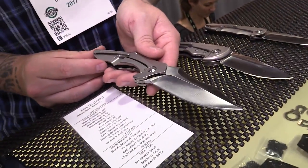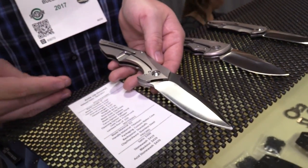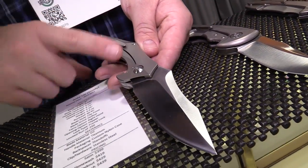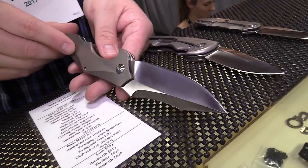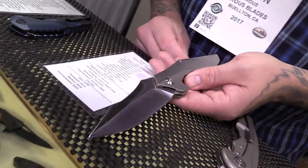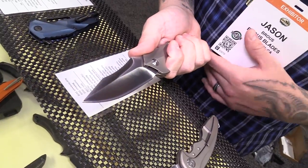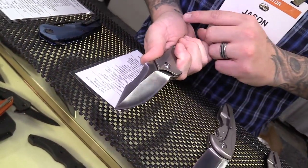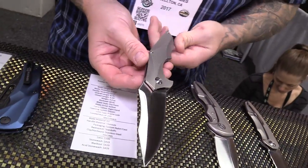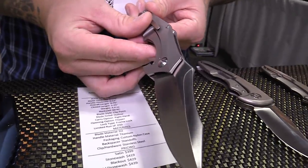This one is the Mike Snowde collaboration — it's called the Annie Up. People who know Mike Snowde know that for the S in his name he uses a money symbol, so I thought I was clever coming up with the name Annie Up. It's a full titanium frame lock with a stainless steel lock insert, 3D contoured handle, and a D2 blade. It comes in satin, stone wash, blackout, and acid finishes. Satin starts at $399. The blade profile is an exact copy of a Mike Snowde knife — we basically took his blade and put it on our handle, so it's a 50-50 collaboration. He does his jimping with a file, and we tried to mimic that as well.